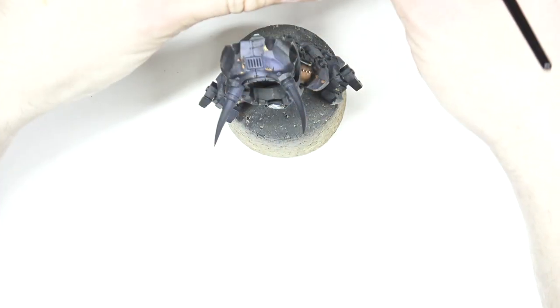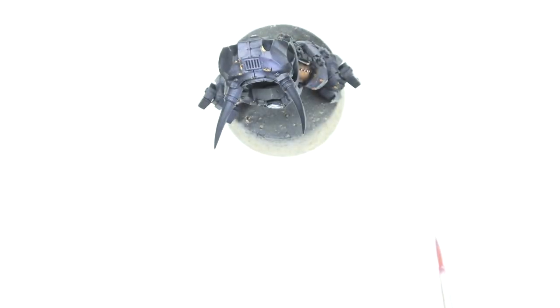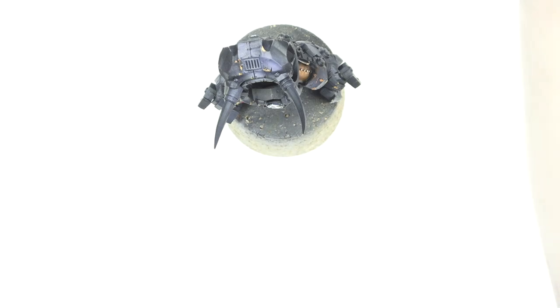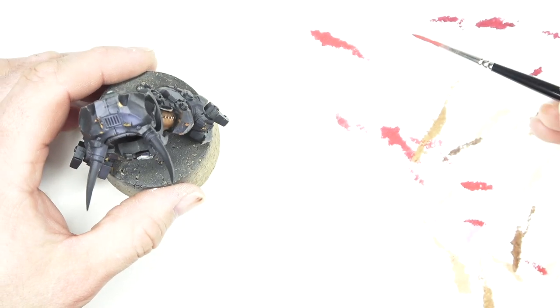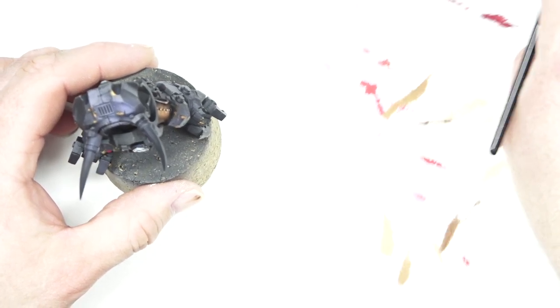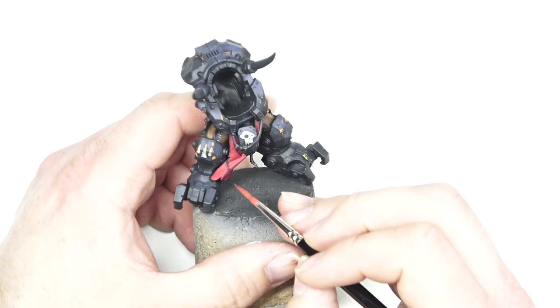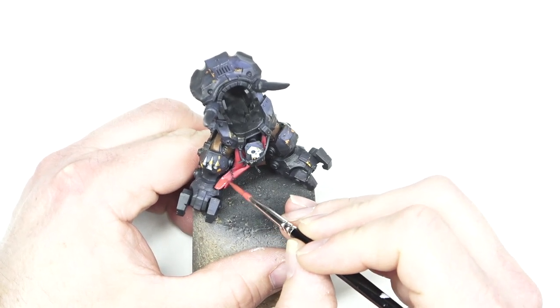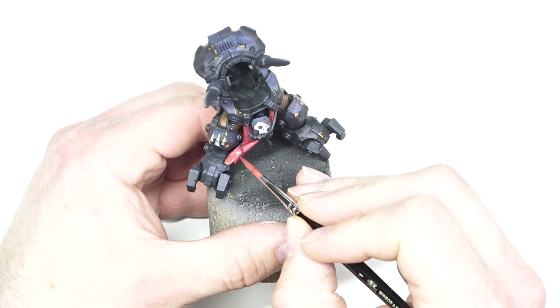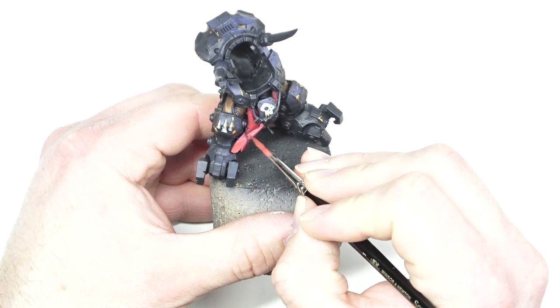So I'm happy with that now — you can see the shade in there and then the highlight there. Now we're going to add Tuskgor Fur into the mix. We're going to go 50/50 Tuskgor Fur with the Wazdakka Red. Just giving it that little red tinge and again going for a watery effect. We're not going right to the edges or into the shadow bits — we want some of that red to come through.